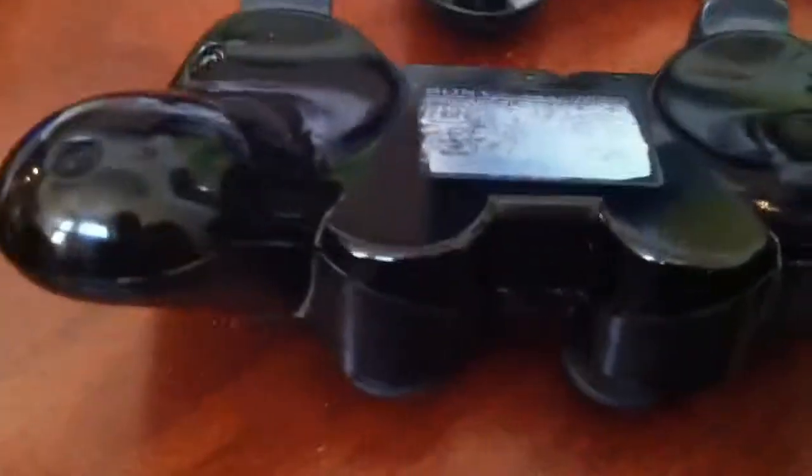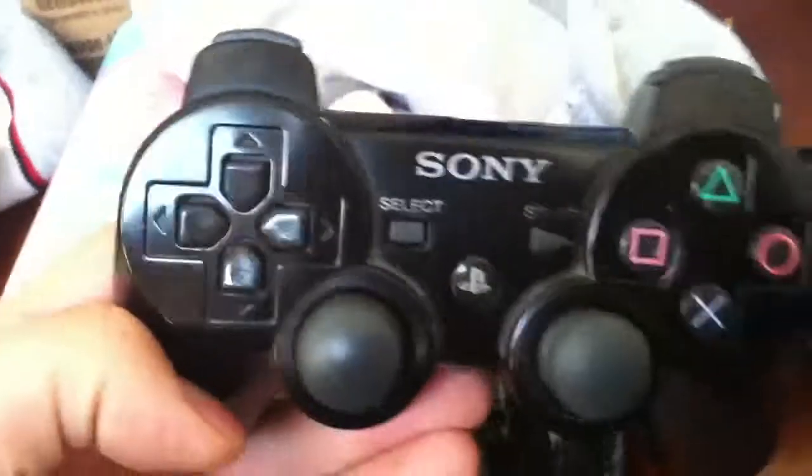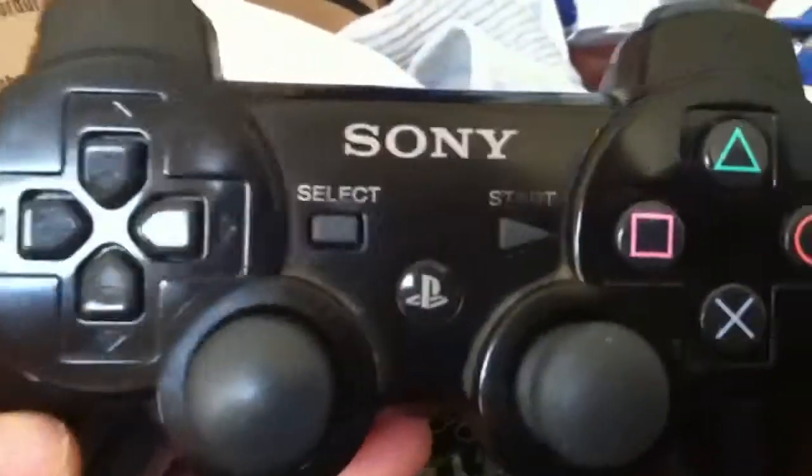What's up guys, it's Tim with Tim's Tech. Today I'm fixing PS3 controller random button presses. This is the one I already fixed — it's the regular Sony PS3 controller.